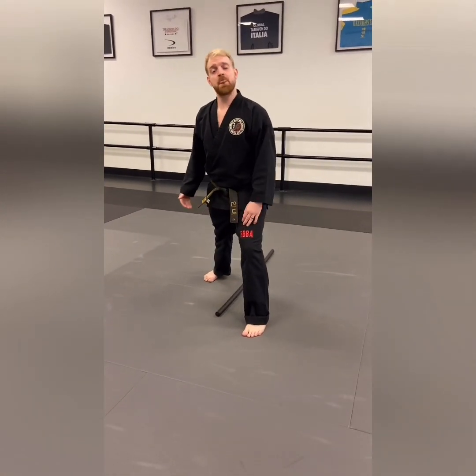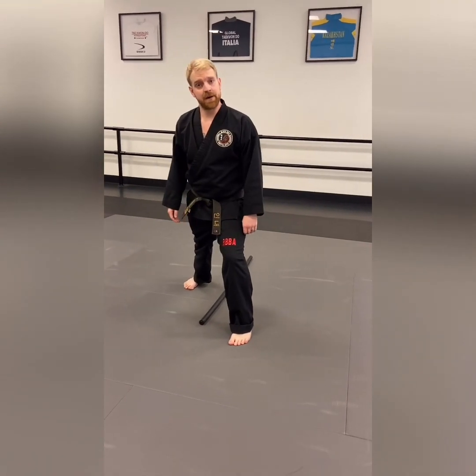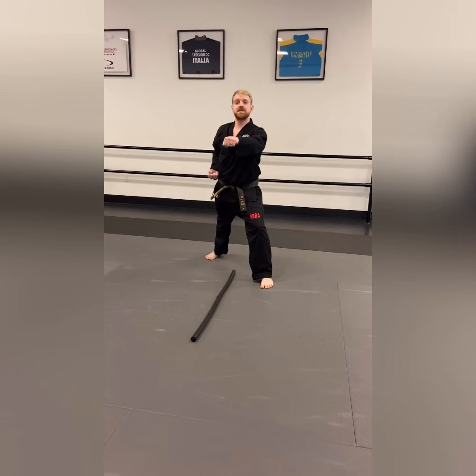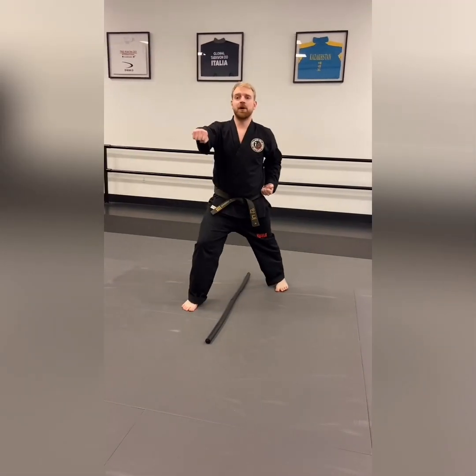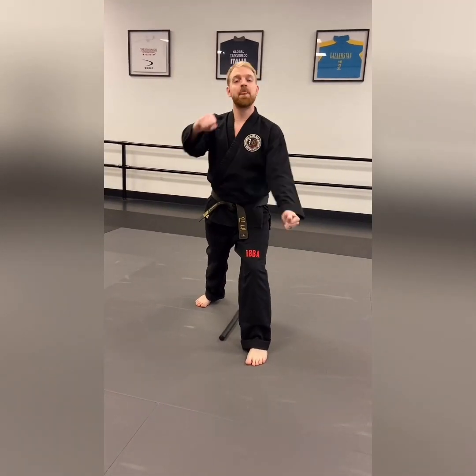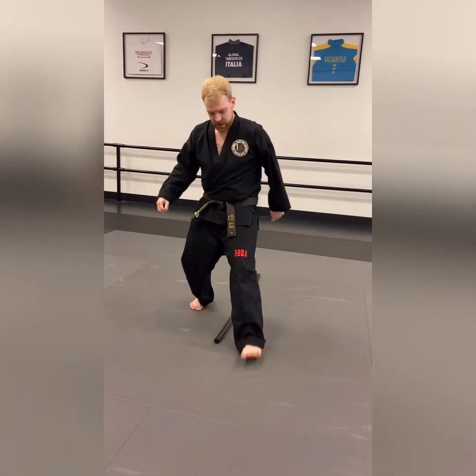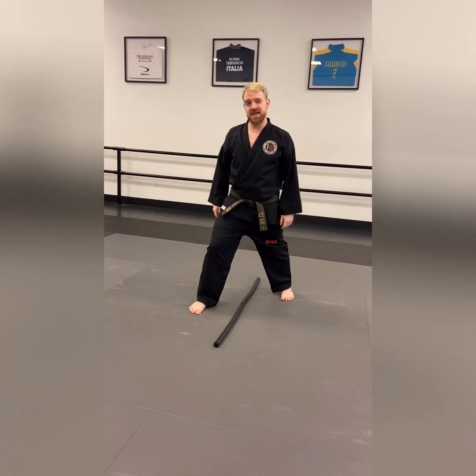Left foot on the left side, right foot on the right side. You can step backwards into the front stance or step forward into the front stance, and you can give me punches, high blocks, low blocks, or muscle blocks. I want ten good front stances with a move, three times each.